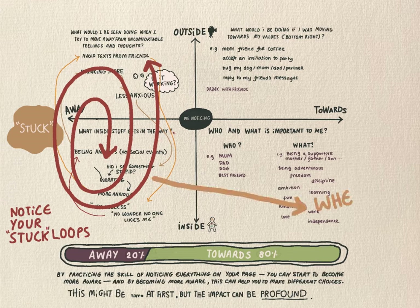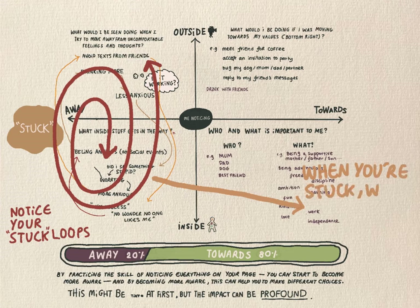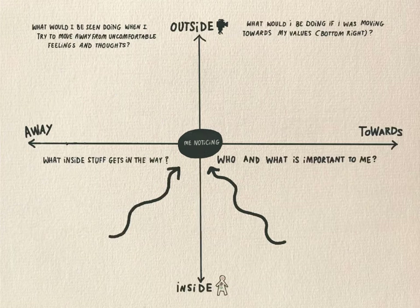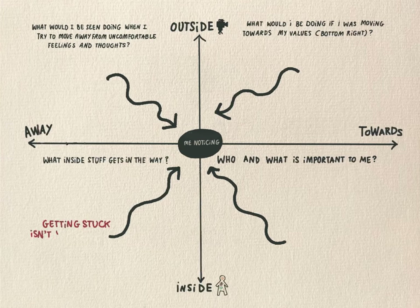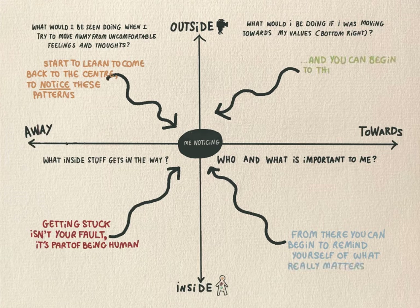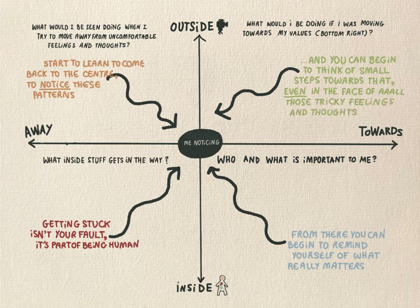Finally, I want to invite you to notice when you're in a stuck loop. Where are you in relation to the people and things in the bottom right? Remember, getting stuck isn't your fault, and it's not a sign of anything other than being human and having a mind. What you can start to do is learn to get better at noticing when you're stuck. And then you can get into that middle circle, and from there you can start to notice your bottom right and think about how you can take a step towards that, even in the face of all those tricky thoughts and feelings.